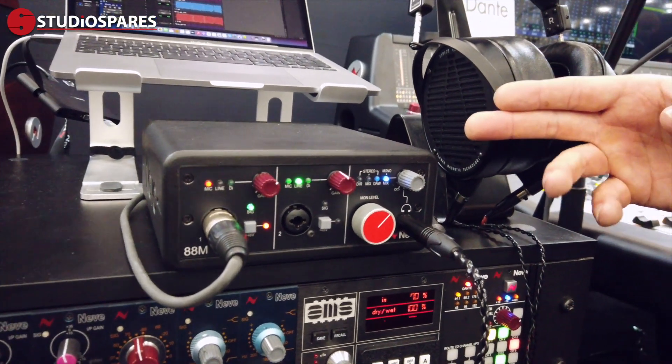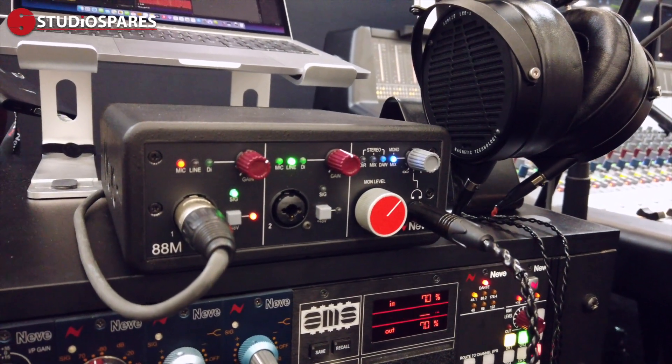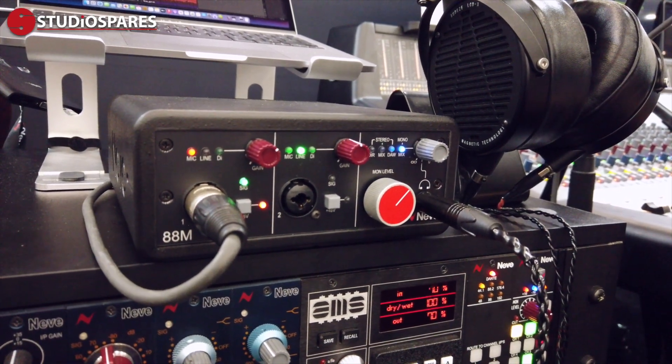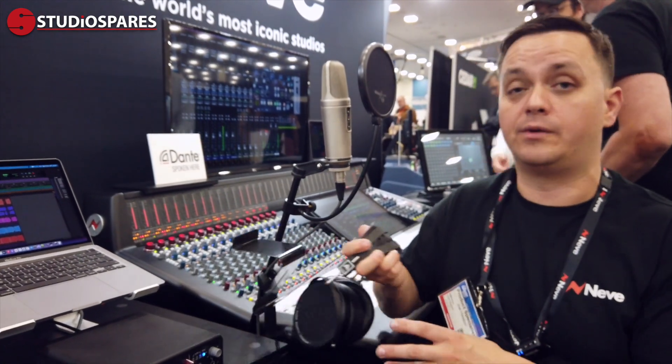This is bus powered, so you can plug it into your computer, take it on the road with you and not have to worry about a power supply — just drawing all the power from the USB. It has 10 inputs and 10 outputs: two via the preamp and then eight via ADAT, so if you need to expand this with something else in your studio, you can.